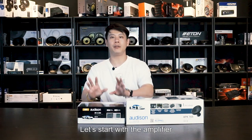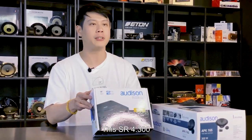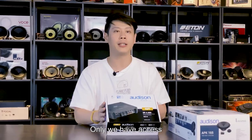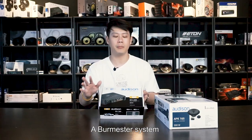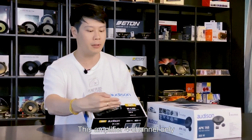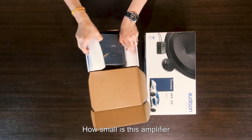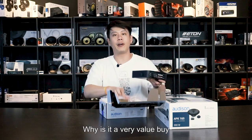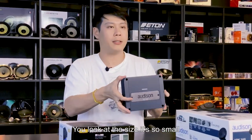Let's start with the amplifier. This SR 4.300 will only be available via Excite Audio in the Malaysia market — we have exclusive access to this nice, cute amplifier that is so small but so powerful. A per-master system rates at 590 watts in a Mercedes-Benz; this four-channel amplifier alone does 520 watts. Now I'm going to unbox it and show you how small it is, its features, and why it's such great value.